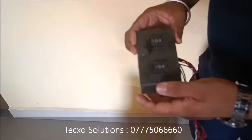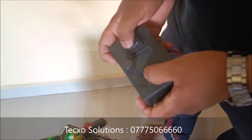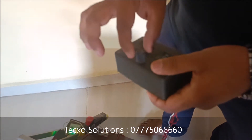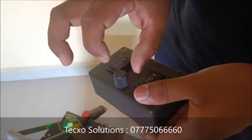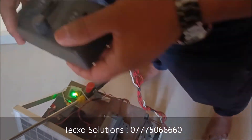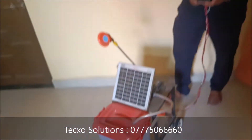This is the remote. You can control the movements of this pesticide sprayer robot. And this is a regulator for speed controlling of the sprayer. Let's see how this works.